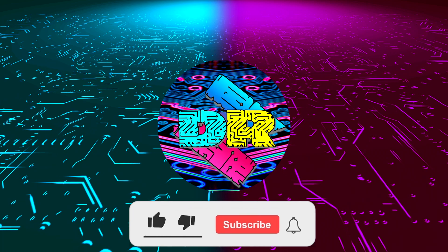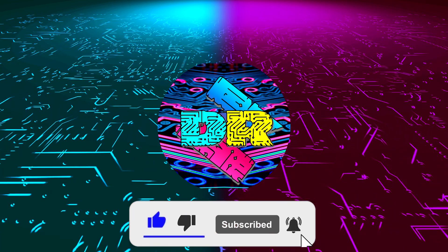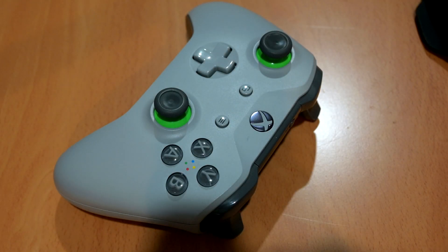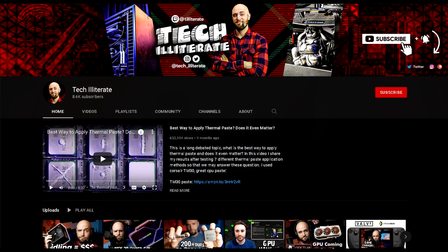If you enjoy content like this, drop a like, make sure to subscribe and smash that bell so you never miss another video. A while back I saw a video from another tech channel called Tech Illiterate — I'll have a link to his channel down below. He has made a bunch of cool and informative videos that I think you guys will like.